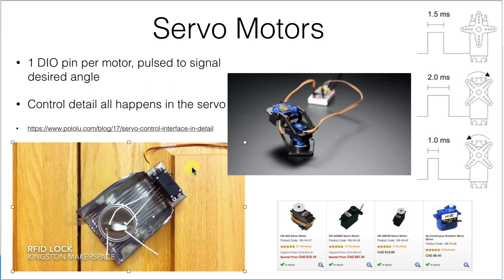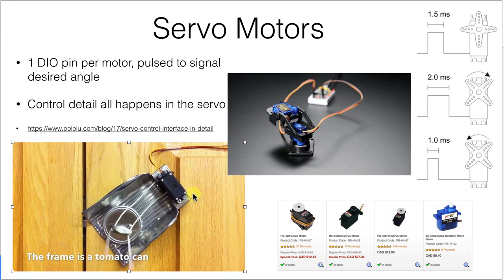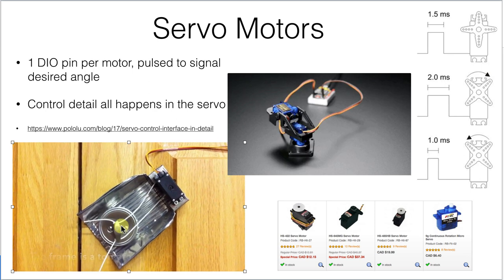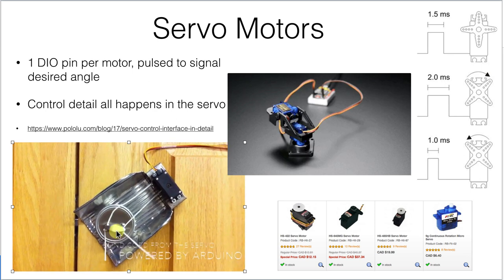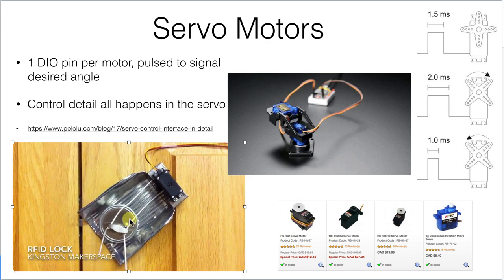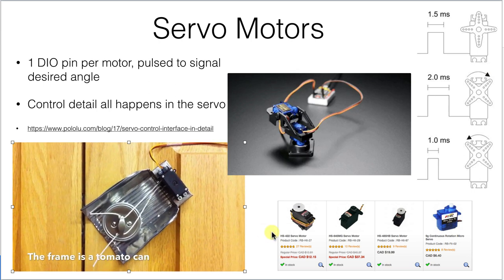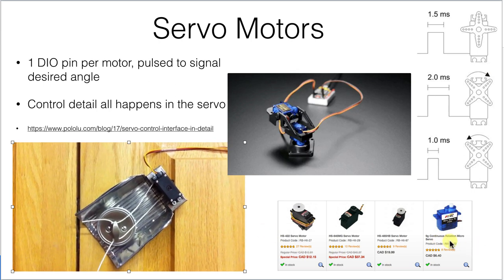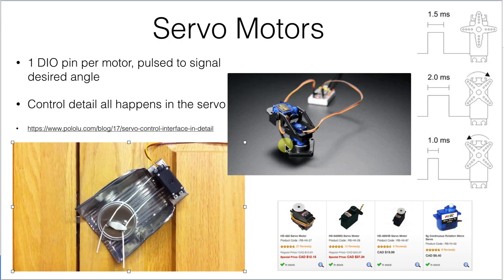We can use that kind of motion to actuate all sorts of things. In this instance, we're looking at an actuation on an installed door deadbolt lock with a servo up here that's just pulling strings. This is just an example of the kinds of things you can do with servos. They're available in a wide variety of sizes, at a wide variety of prices, and a wide variety of strengths.